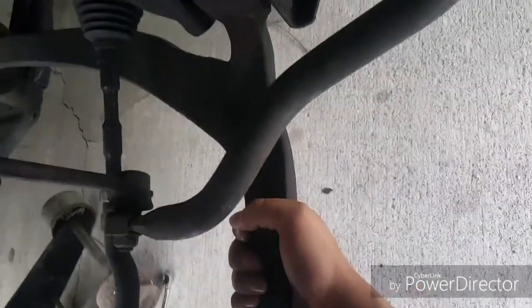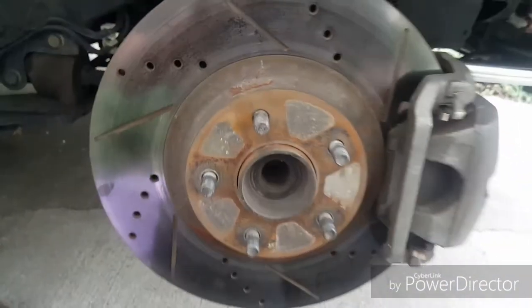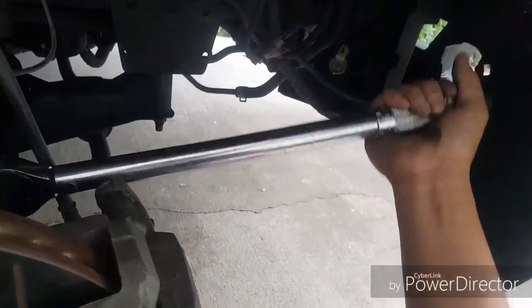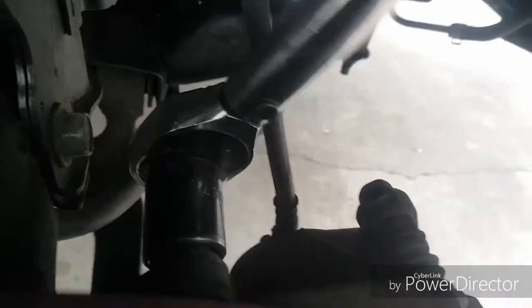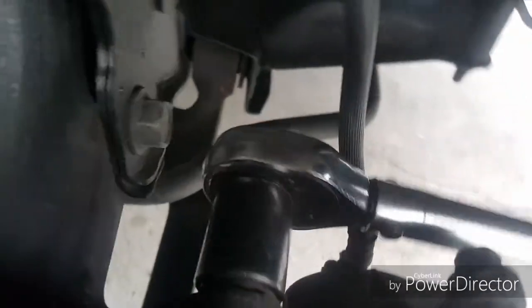I came to the conclusion that I might have to switch the lower control arm, but for right now it might be good because the wheel was wobbling everywhere. I'll show the video of that. To get this bolt, mainly use a breaker bar if you guys have it — if not, you can manage to get it out, it's not that bad.